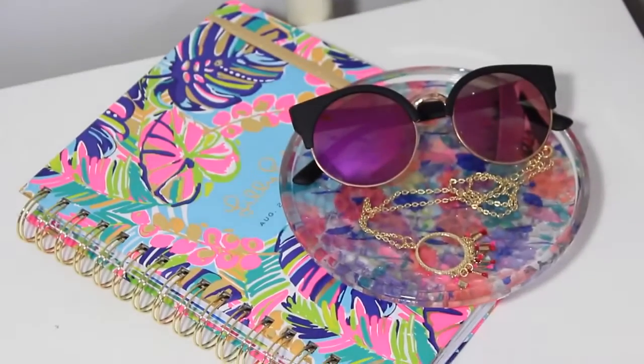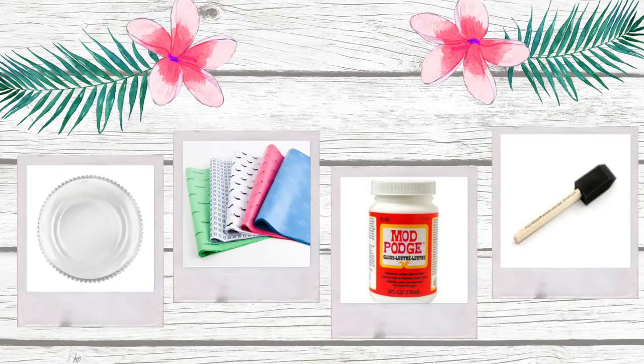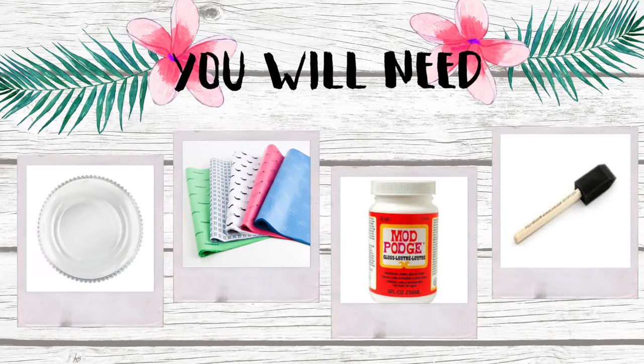The next thing I'm going to show you is this floral tray, and you can make this in a variety of different patterns. Once again I got all the materials for this at the dollar store. For this craft you'll need a glass plate, some decorative tissue paper, mod podge, and a foam brush.